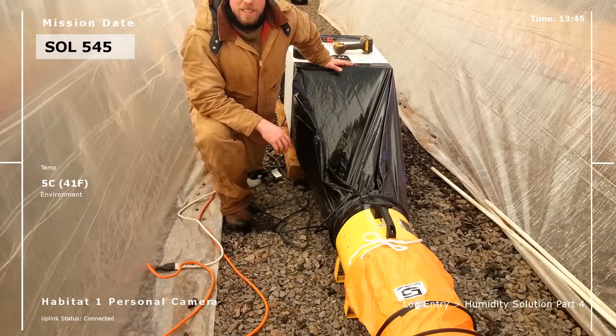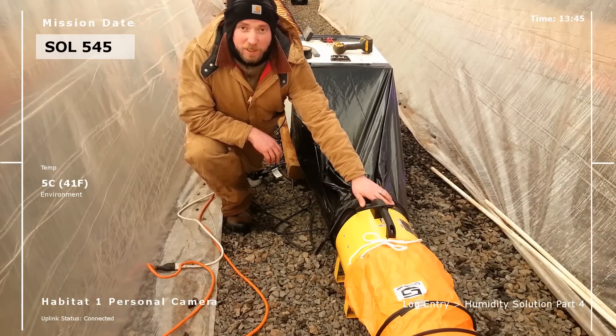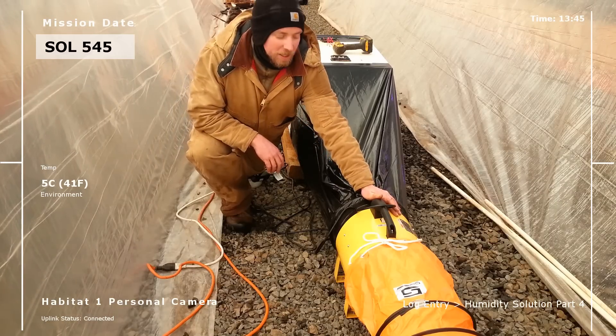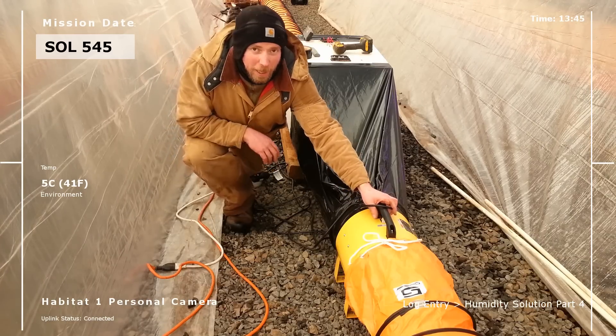I've got the intake side taped. I didn't have to use the plastic structure — I was able to go directly to the new fan. I've got my airflow indicator in the right direction, so I'm at the point now where I'm ready to actually do testing.